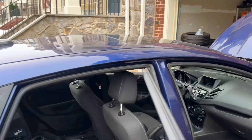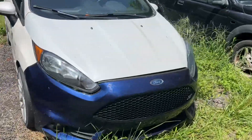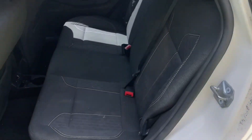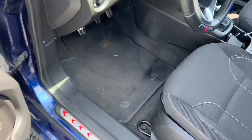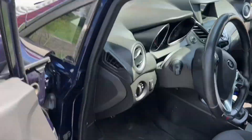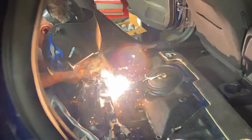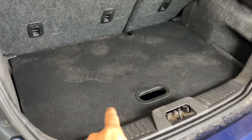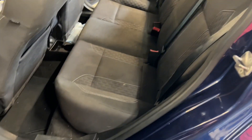Now time to wash the exterior. Good thing I have two Fiestas because I need to take the back seats out of this one and put them in my other one — it doesn't have back seats anymore. Holy floor mat in my nice one — stepped on that. Still gotta put the bottom in. There we go — now it's a proper car.